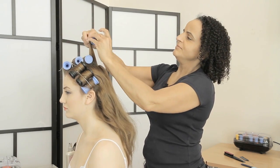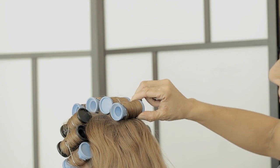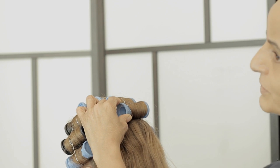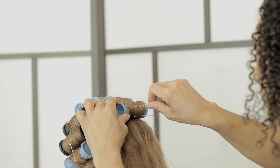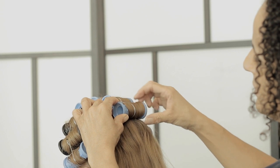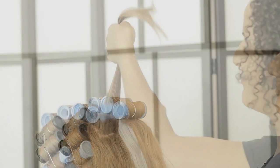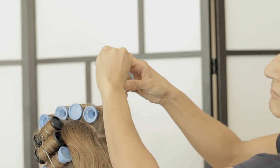Keep the roller nice and tight on the scalp - just give the roller an extra turn so it's quite tight. Hold it firmly there with an extra little half a turn, then put the clip in. When you let go the roller will release just a little bit but it will stay nice and firm and secure. I'm doing a reverse wind without a twist.